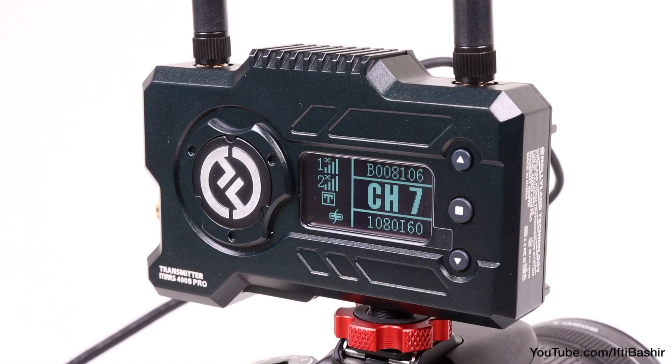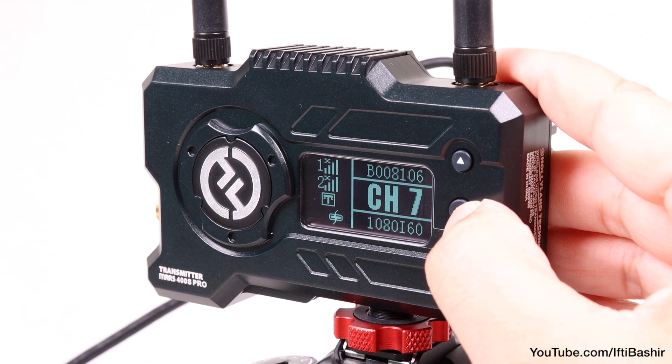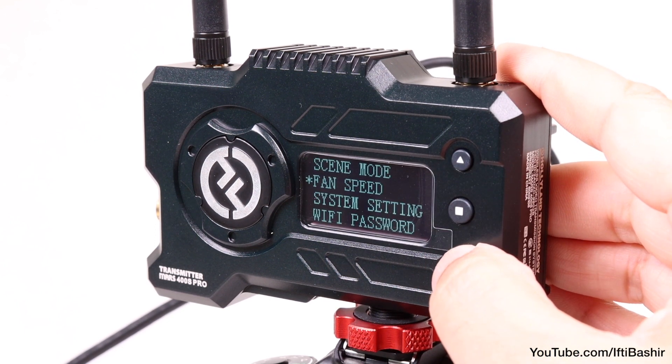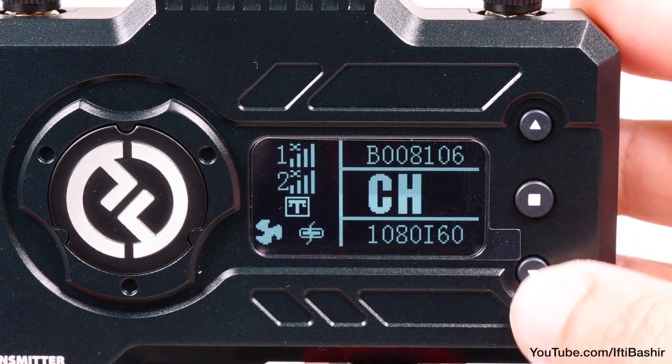The menu system is pretty standard on both devices and displays information such as a low battery warning indicator when the battery is too low — about 30 minutes before it dies. It also indicates the channel you're using, the strength of the signal, and the resolution and frame rate of the signal input.